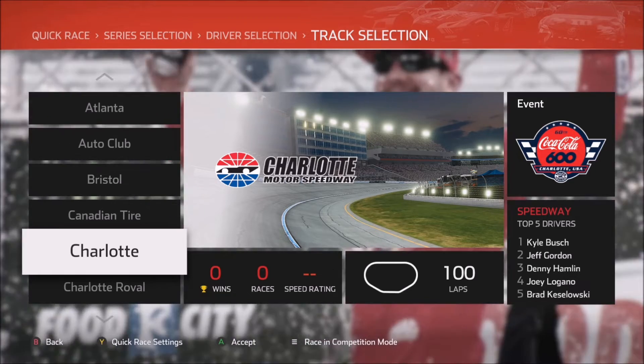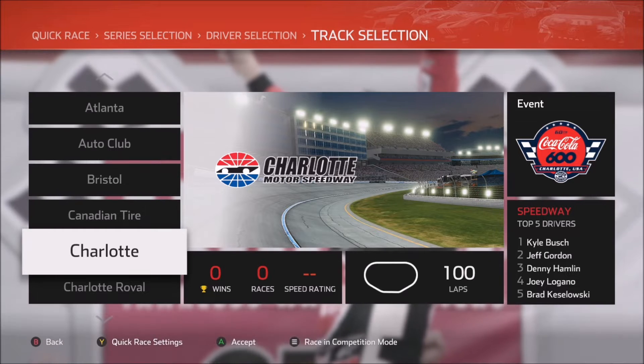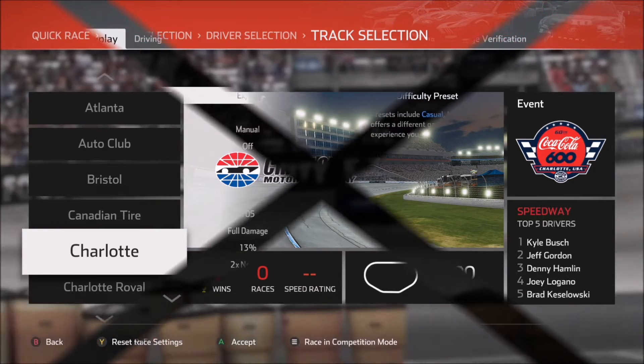In today's video, we're only going to be focusing on the cup cars. But as I've talked about before, it should be very easy to take this information and move it into Xfinity and trucks as well.